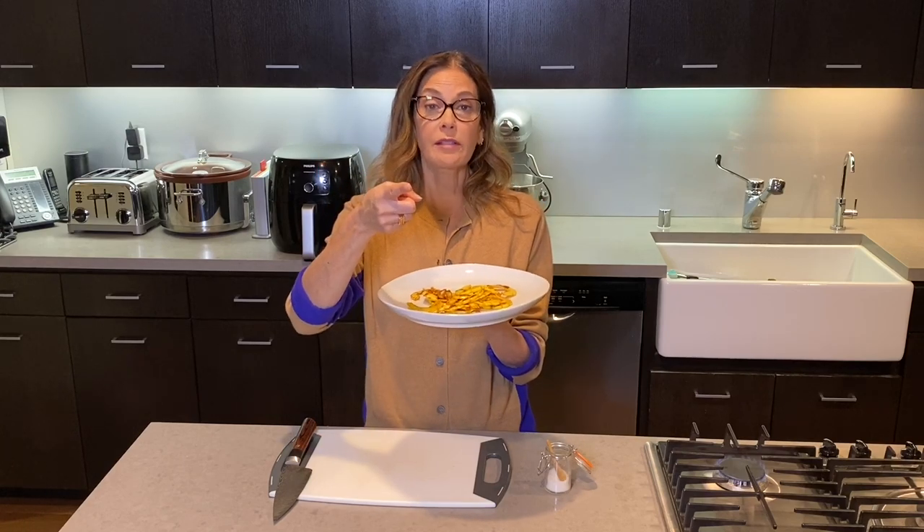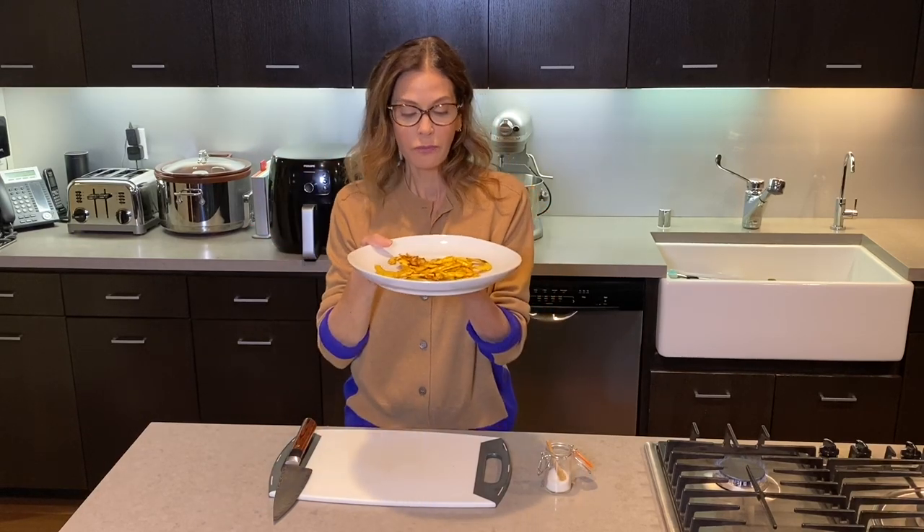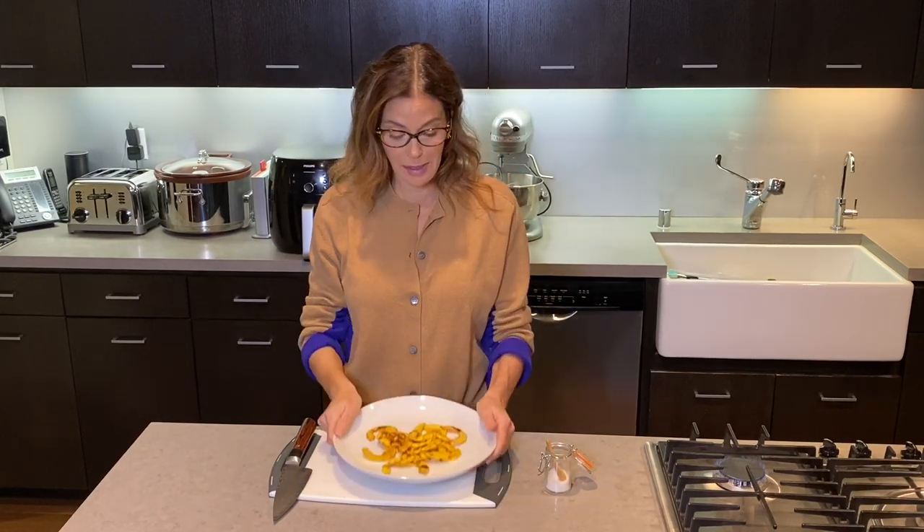Happy Thanksgiving! I'm going to try to get back to you with a couple more Thanksgiving videos before the day in case you want to use them. Thank you for joining me — subscribe to my channel and keep your comments coming. Have a great day. Be grateful.